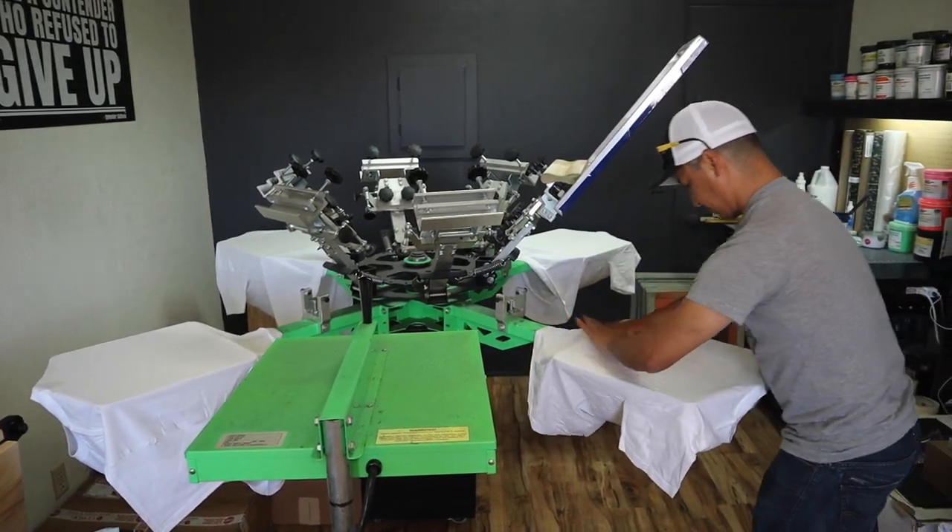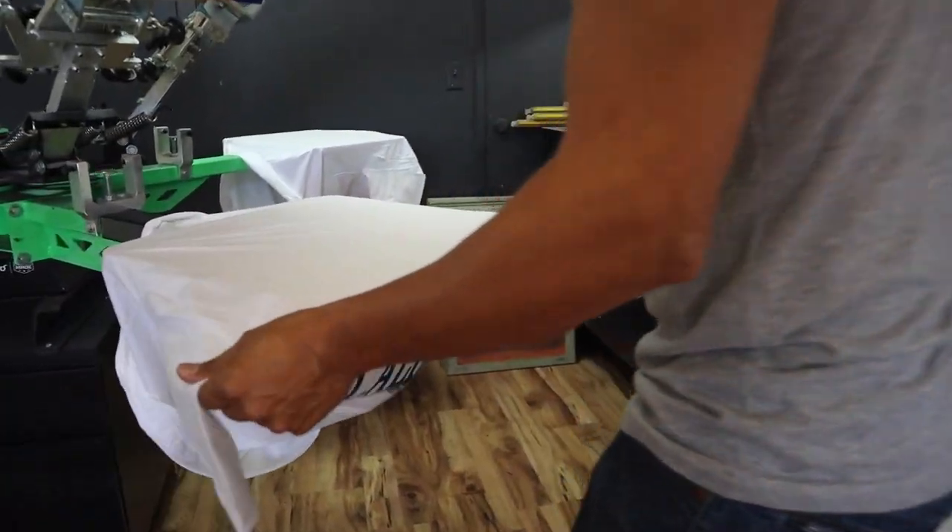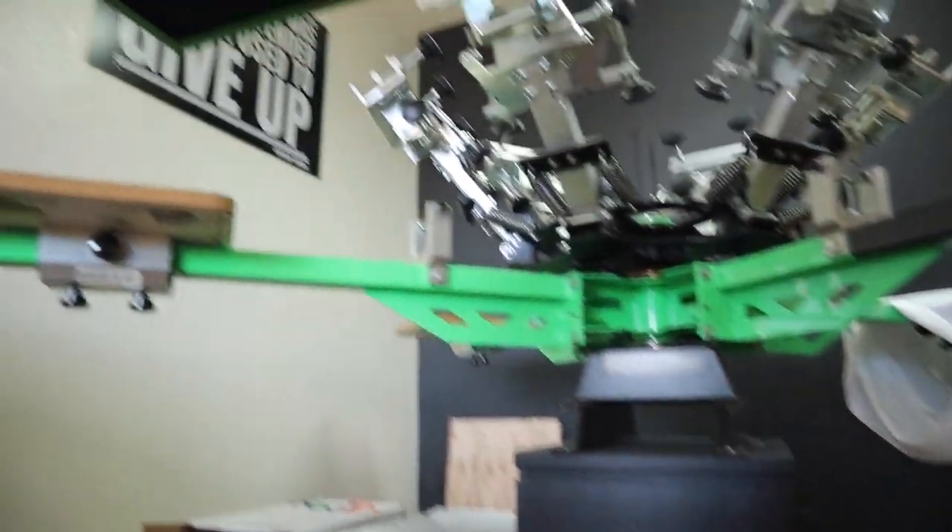Let me explain why. On this shirt order, it's 12 shirts, one color front, one color back, white t-shirt. This order is $240. One hour — we're going to knock this out. You tell me where you can go and make $240 in one hour without a college degree, without doing any illegal activities.